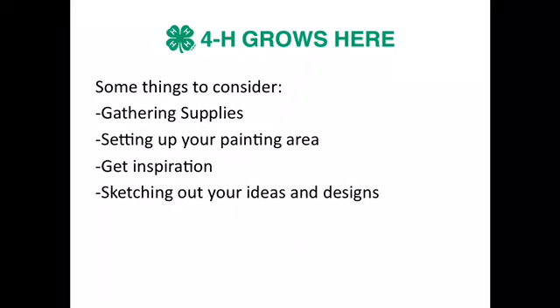Also get some inspiration. You can look at Pinterest to get ideas of different garden rocks, and you can sketch out your idea on some scratch paper.